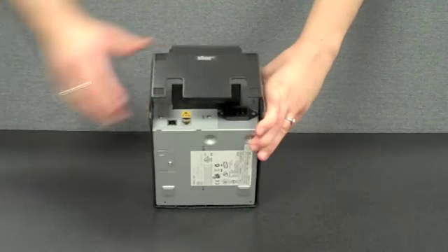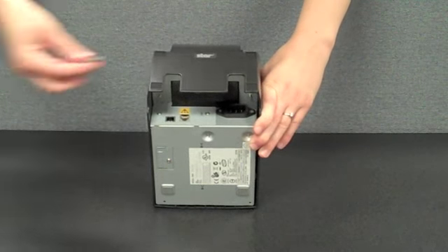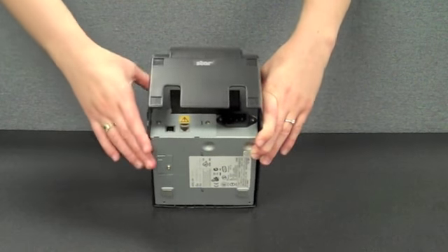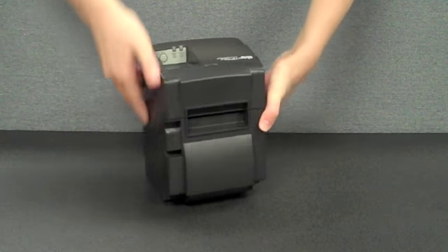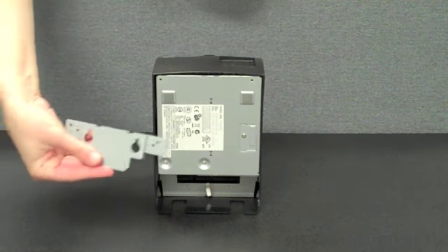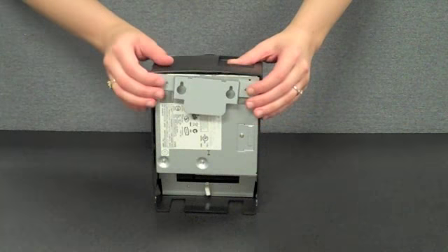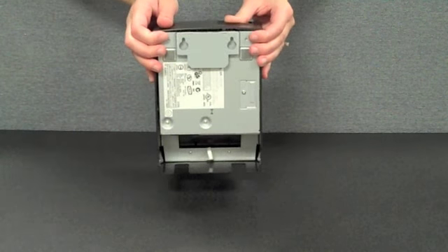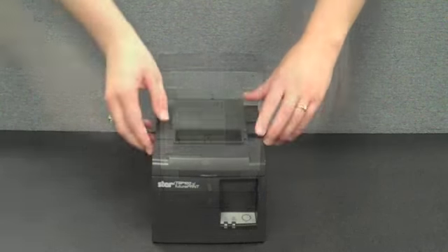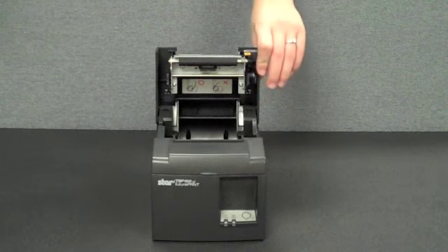For vertical mode installations, four rubber feet are provided to fit into the hollowed out areas, preventing the TSP100 from sliding around on the counter. To save even more space, the TSP100 can be completely removed from the countertop and fastened to a wall with a wall mount bracket. The bracket easily attaches to the back of the printer with two included screws.